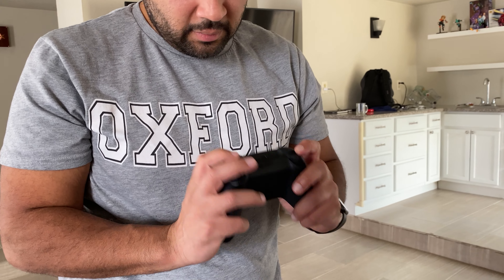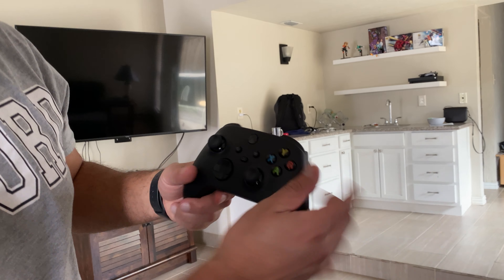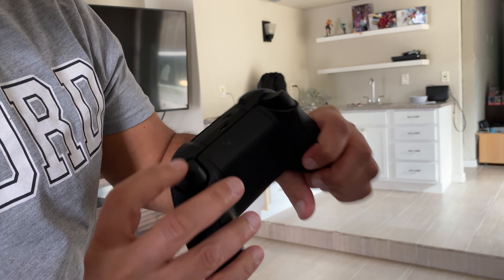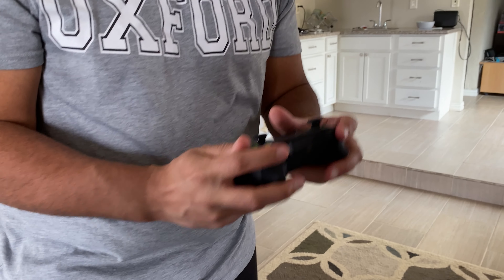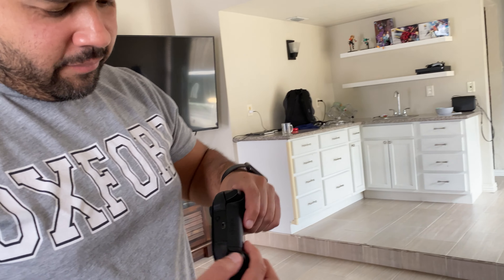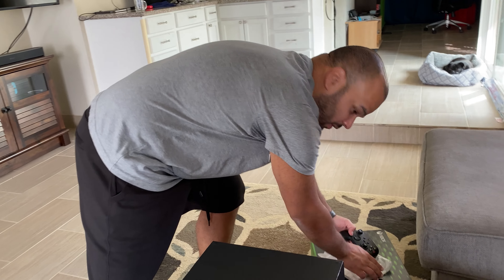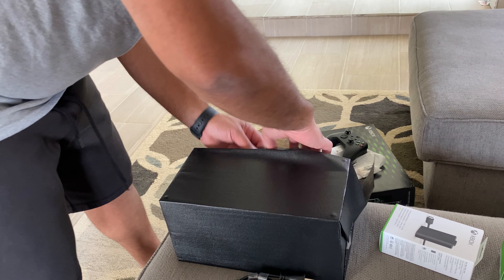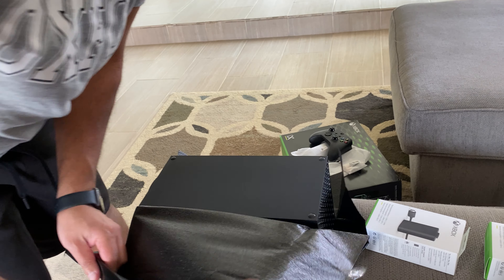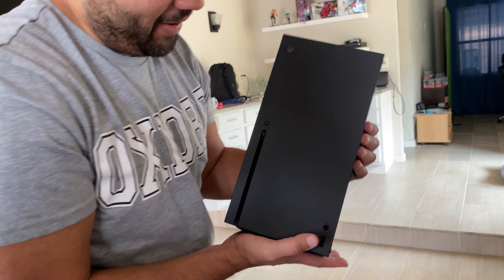Oh, that's nice. So we have the new Xbox Series controller. We got the additional share button, the textured grips right here, and the textured triggers actually feel really nice. The click is better. Not to mention, these buttons are matte now — they're not glossy like the old one. Let's take a look at the main attraction, the star of the show. 4K, 60 FPS, up to 120. Oh, my goodness, look at this bad boy. Oh my God, it's so heavy.